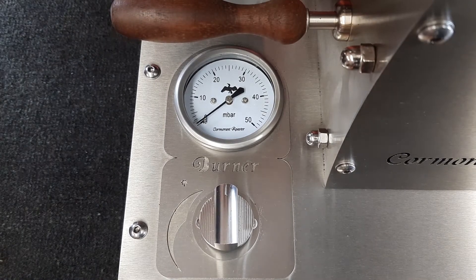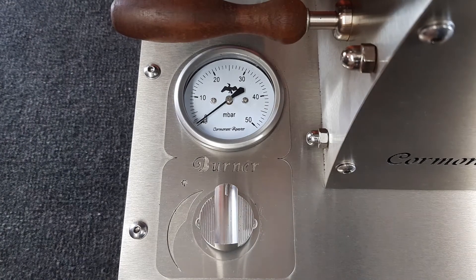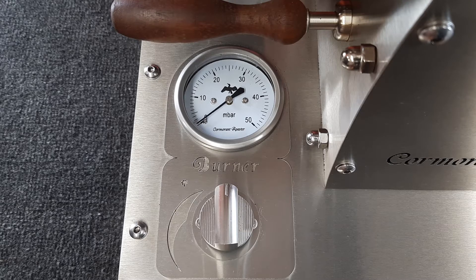To start, I'm just going to switch the air on so we've got air drawn through the roaster. You don't want to start your gas without the airflow being on, and I put it at about 6 volt.